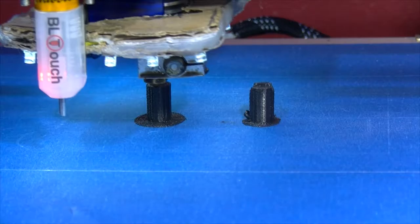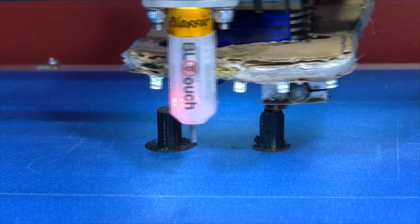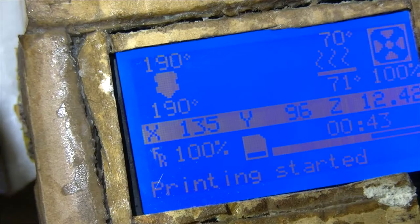We're at 43 minutes. The estimated time was 54 minutes for this print. Let's show the display — 43 minutes there. The bed temperature is set to 70, although when measured it read 75. The nozzle is at 190 degrees. That's the E3D version 6 hotend.